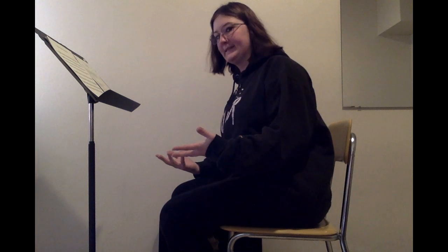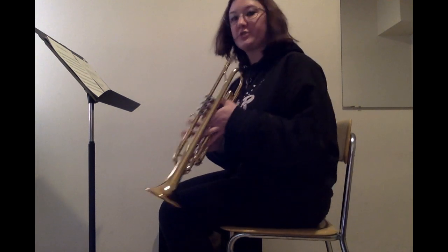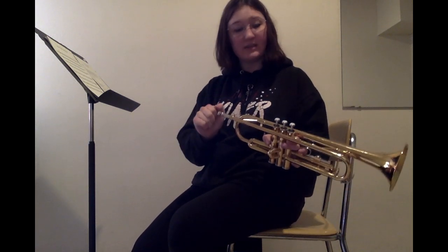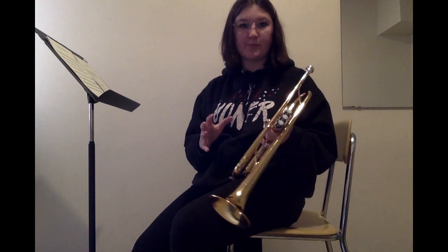Next we have instrument assembly. When you assemble your trumpet, it's pretty easy. Make sure you always get the trumpet out first from the case on the ground. Then take your mouthpiece out — just stick it in, but make sure to always give it a slight turn to the right to make sure it stays put.